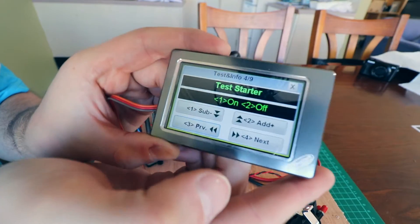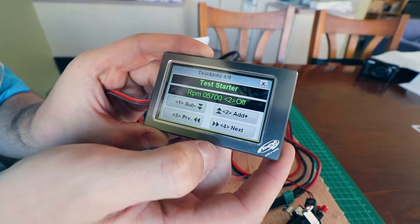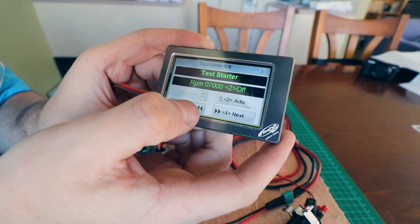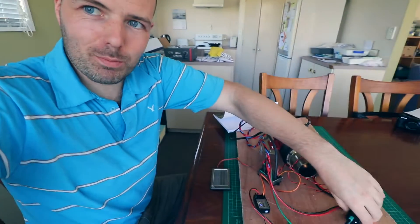It's been a couple of minutes. It stinks of paraffin in here. Check this out - you hear that? It's going. Now we have no fuel lines plugged in, nothing, so it's not going to run.